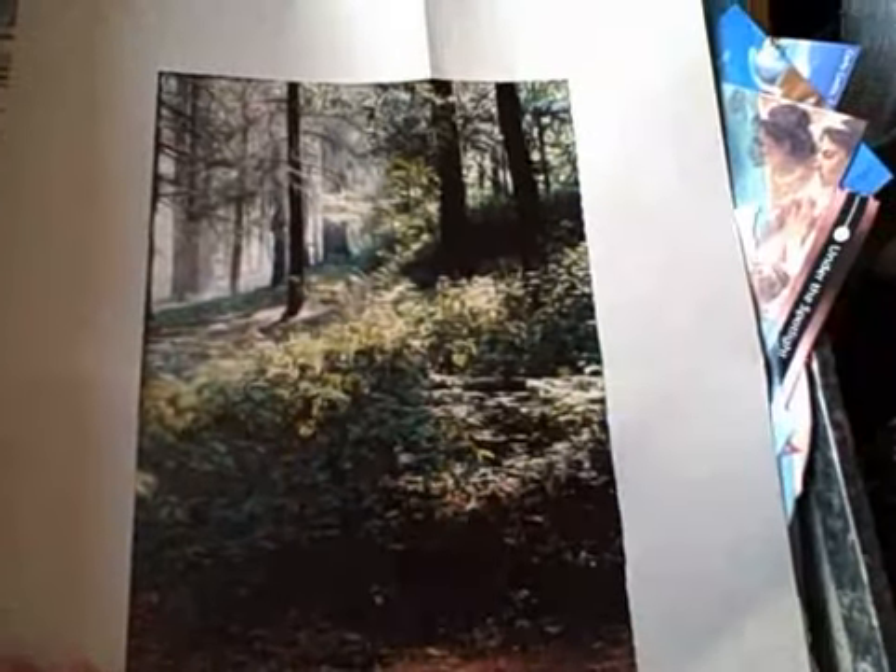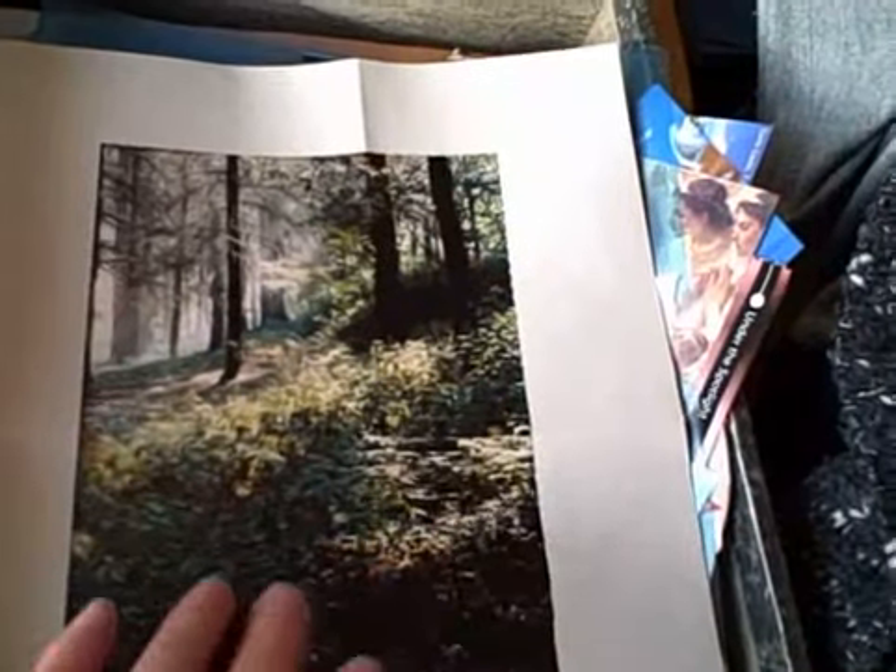To give me an idea what the finished card will look like, I use a template. It's exactly the same size as the card. I just lay it over the background — that's the starting point — and then I put various images on the background within the template, and that gives me a clue as to what the finished card will look like. The template is exactly the same size as the Soul Collage Card.